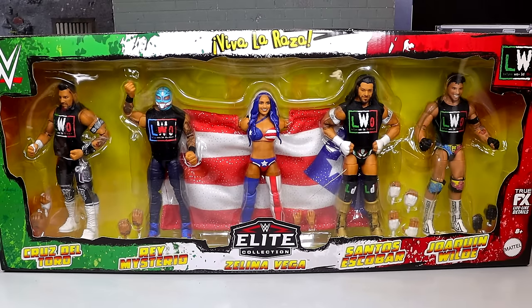What is going on everybody? Today we are back with a brand new WWE Action Figure Box Set Review, and it is on the brand new WWE Mattel Creations exclusive WWE Elite 5-pack of the LWO: Cruz Del Toro, Rey Mysterio, Zelina Vega, Santos Escobar, and Joaquin Wilde. Pretty cool pack.